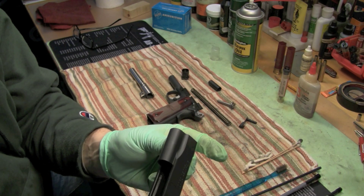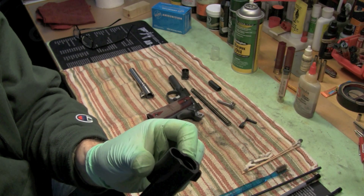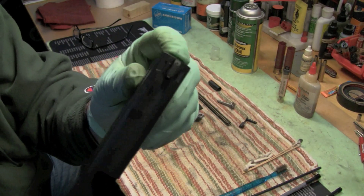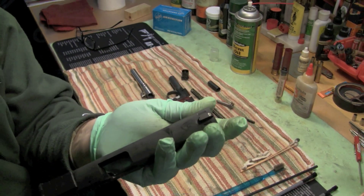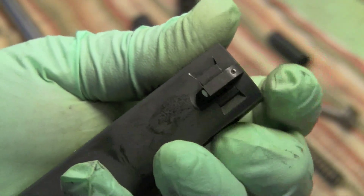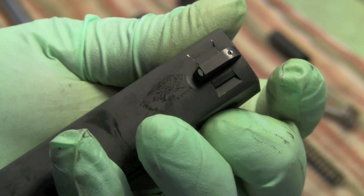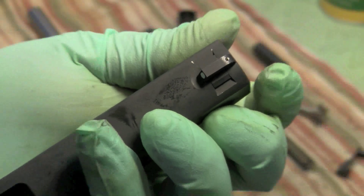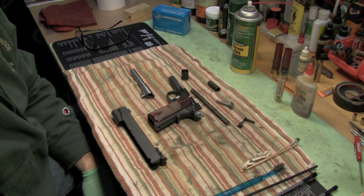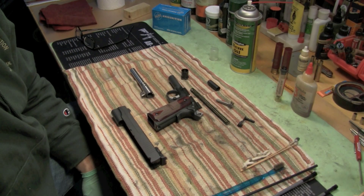The sight seems to be dovetailed, and it's also pinned - there's a pin in here - so that sight isn't going anywhere. The flip side is it's changeable but not adjustable - it's all windage through the rear. That's all I've got for you. Great gun, I recommend you check them out if you can find them - it seems like we've run out of guns in the United States.